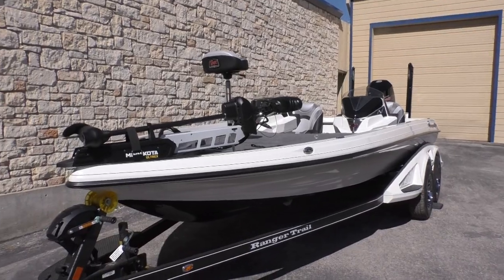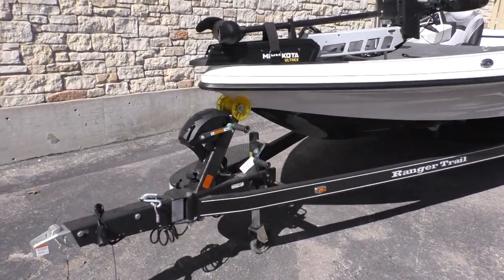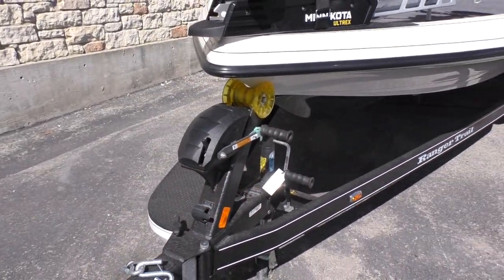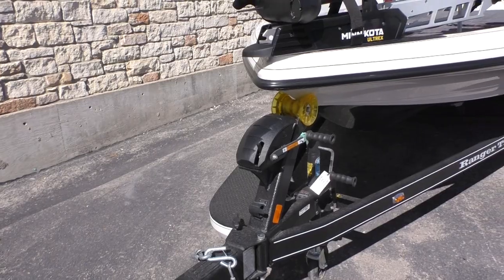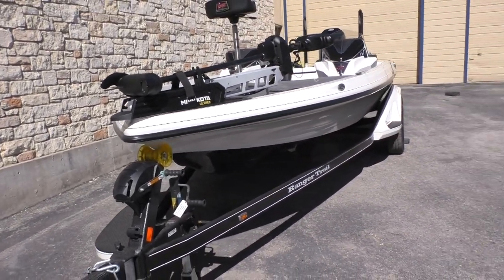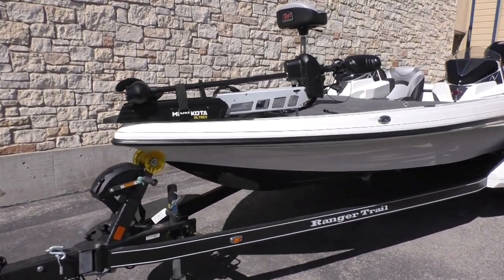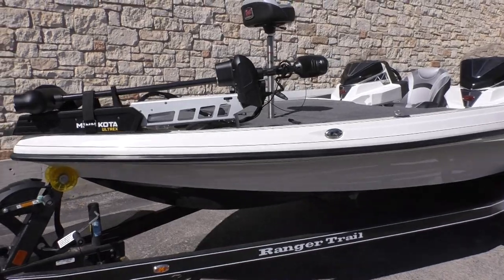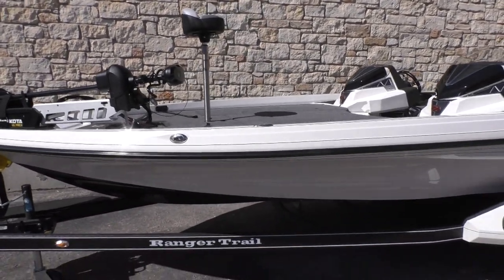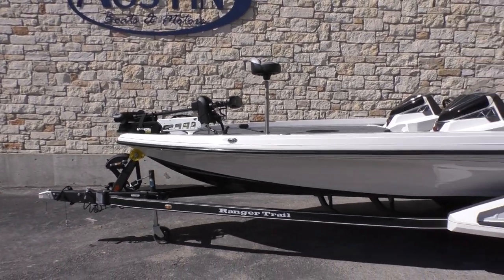This one has a white top cap with a black hole bottom, and white and black to match the interior with the gray carpet. The tongue folds back, and with the tongue folded back, the length on the boat is going to be 23 feet and 9 inches — that's with the motor trim down and the tongue folded back — so perfect if you need to put it in a garage.